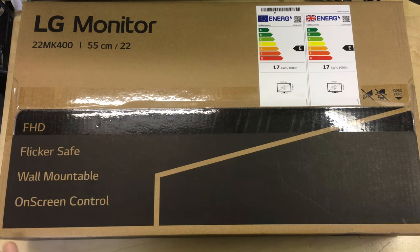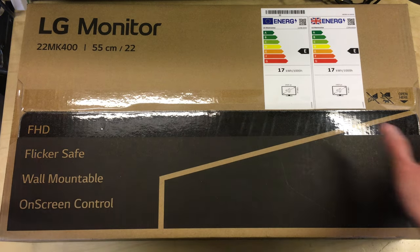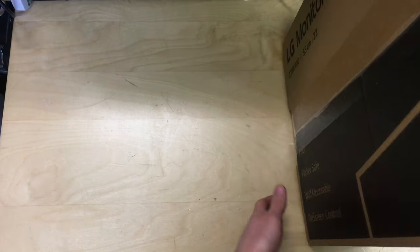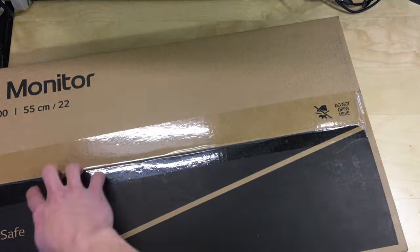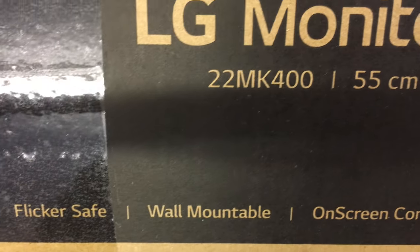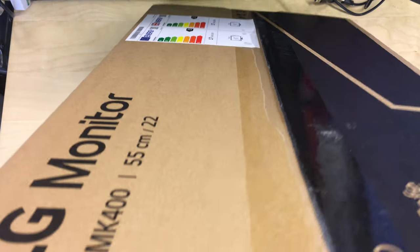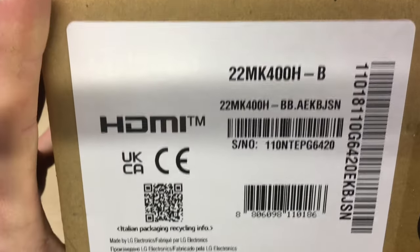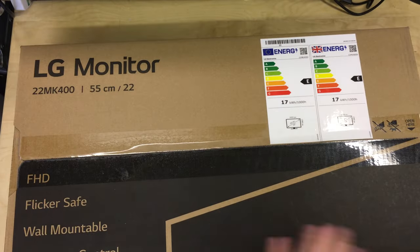We're not going into too much detail here. On the outside of the box you can see it touts FHD, flicker safe, wall-mountable, and on-screen control. On the back of the box it says 'don't open here' because that's the side where the screen is — you open it from the other side. On the end of the box there's just an LG logo and the same information again. On the other side we've got some details including the model: 22MK400HB for this particular variant.